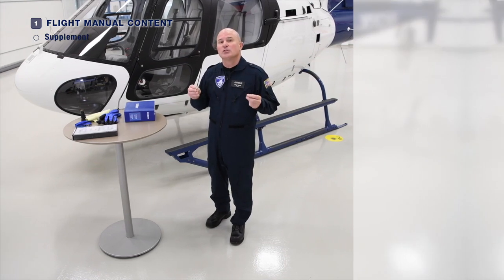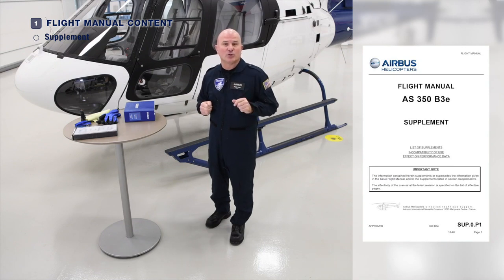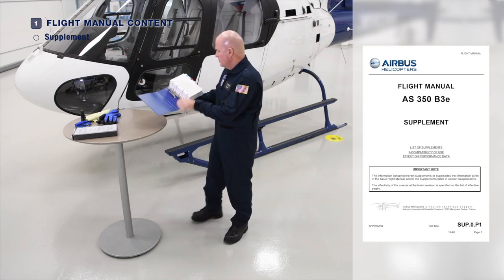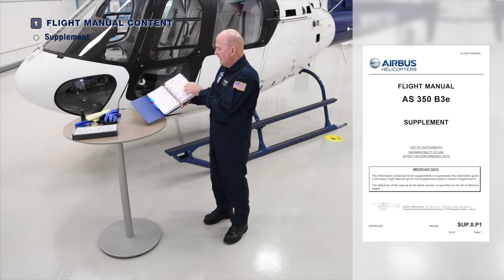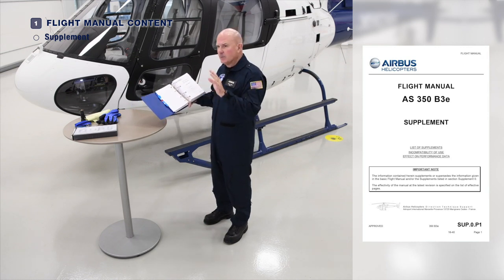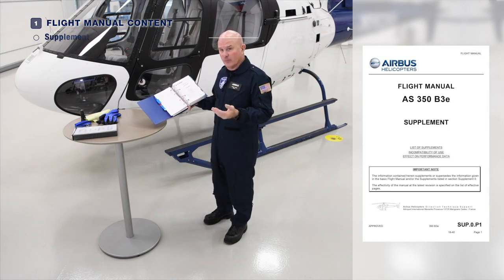Don't forget, however, that you need to incorporate the pre-flight checks for any supplements or optional equipment installed on your helicopter. You can go to the Supplements section of the Flight Manual and there's a list of the supplements which apply to your aircraft. Ensure that it's up to date as well, so that you're using the most current information.